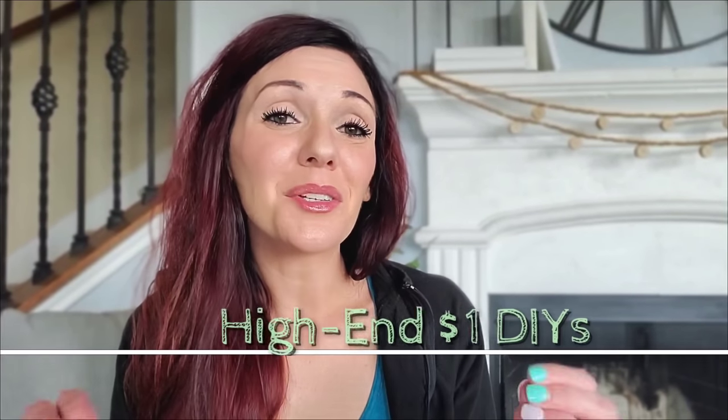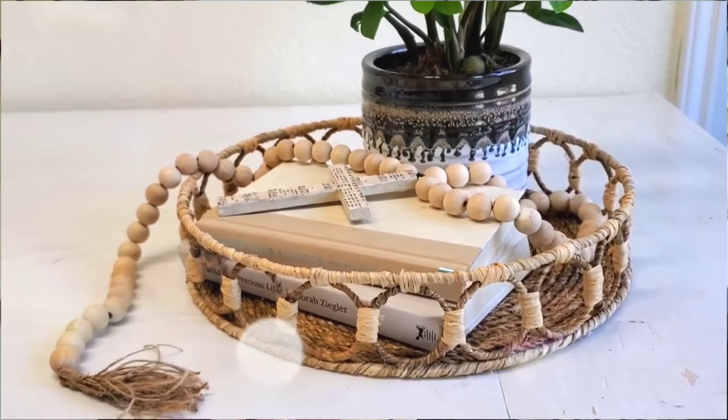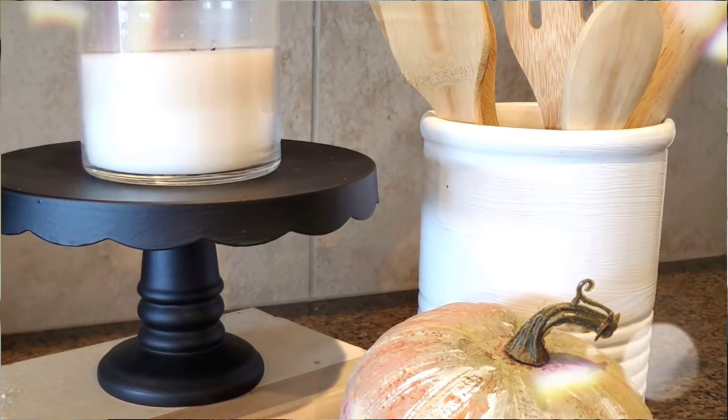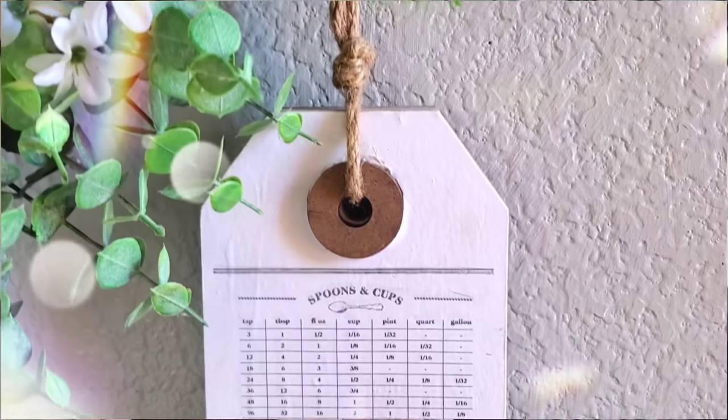Hey, it's Megan. Welcome back to another Dollar Store DIY. This time we are doing DIYs that can be used pretty much year-round, and they are the type of DIYs that someone's going to come over to your house and ask, where did you get that? They're not going to ask you how you made it. All right, we're getting started right now.